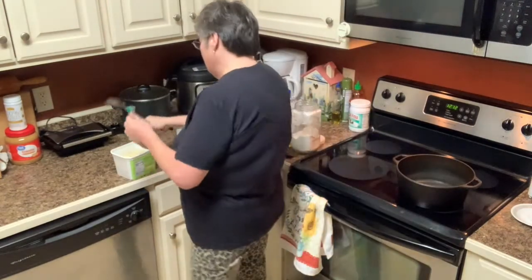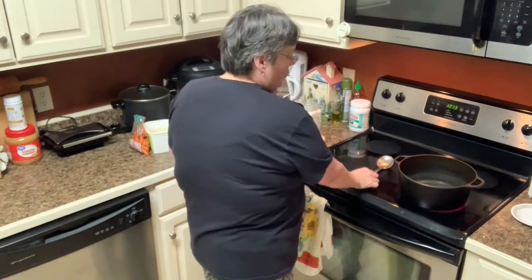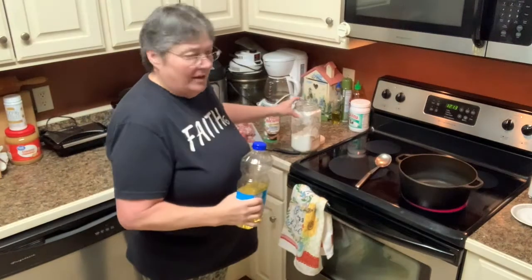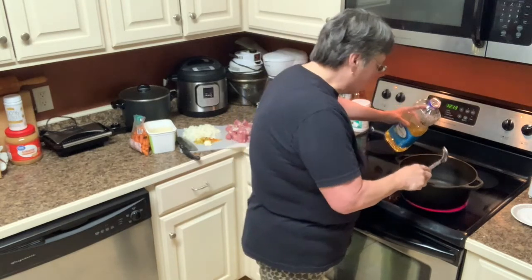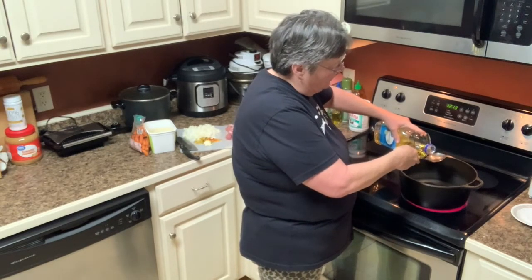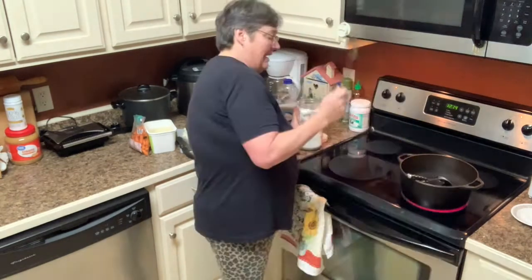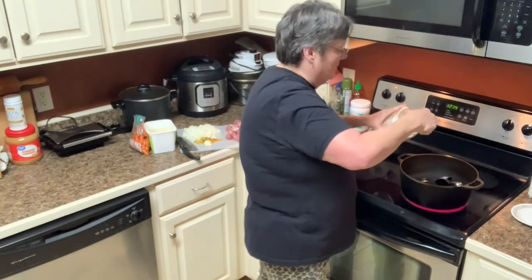Let's get started. How do you start a stew? I'm gonna turn the fire on high for now - I'm cooking in an iron pot. How do you make a roux? Well, it's equal parts oil and flour. Usually it's one cooking spoon - I'm gonna do two cooking spoons of each, just a little bit heaping.